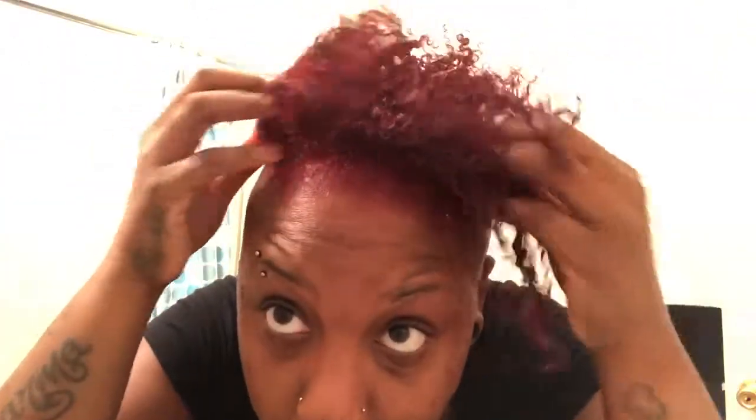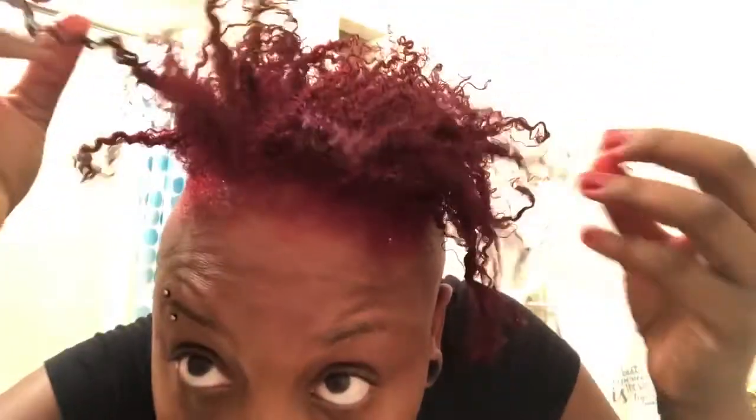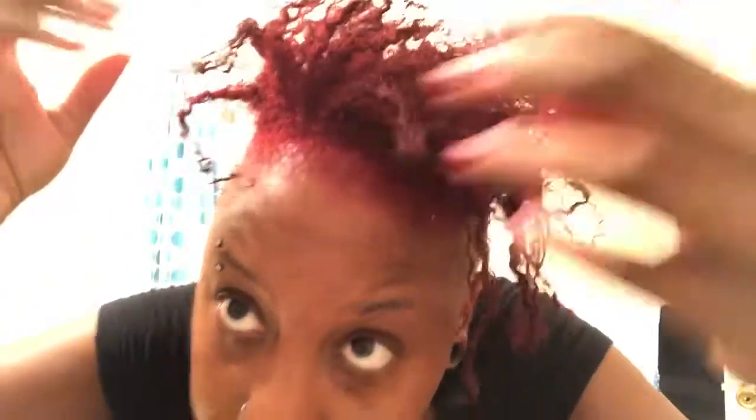Alright guys, I just diffused my hair and this is how it's looking with my curls defined. It's mostly dry but not fully dry. What I'm going to do is go in and clip the ends just a little bit because I do have some stringy parts I don't like. Once again, I am a hair stylist so I'm qualified to do my own hair.